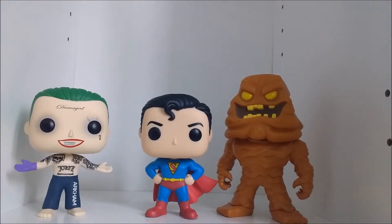Just comparing it to my other DC Funko Pops — Chug from Suicide Squad and Clayface from Batman the Animated Series. I think this Superman Pop fits in really well with the others and will help me construct a larger DC Pop universe.